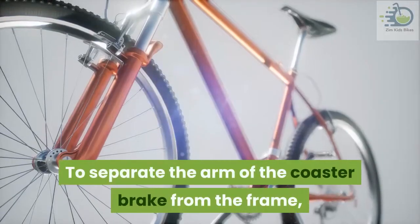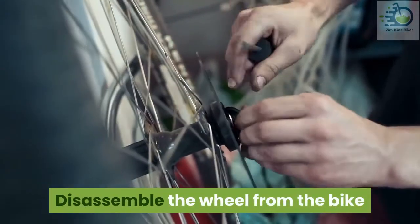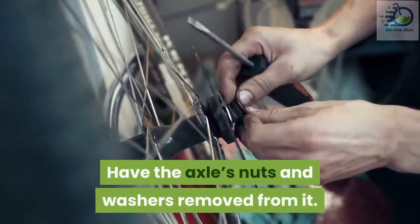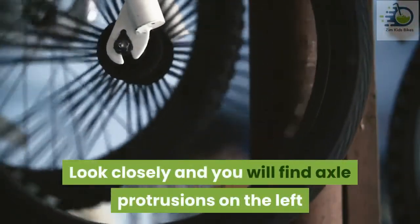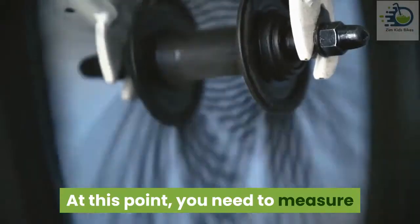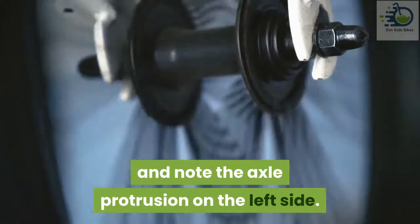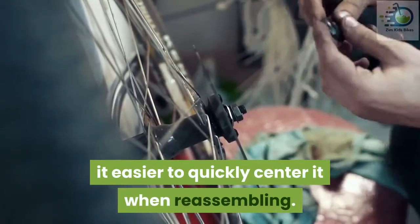To separate the arm of the coaster brake from the frame, proceed to loosen it. Disassemble the wheel from the bike and have the axle's nuts and washers removed from it. Look closely and you will find axle protrusions on the left and right side. At this point, you need to measure and note the axle protrusion on the left side. Noting this measurement makes it easier to quickly center it when reassembling.